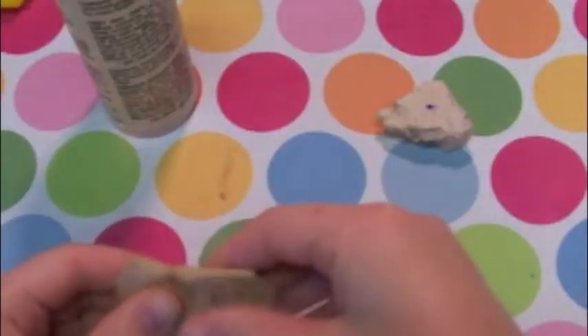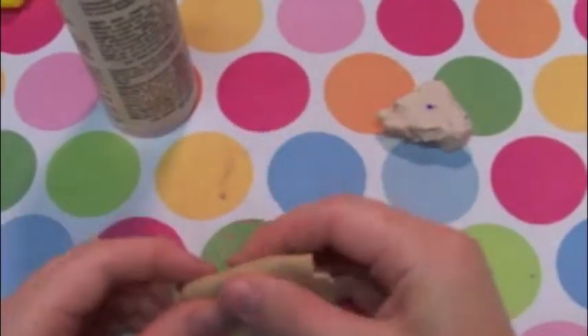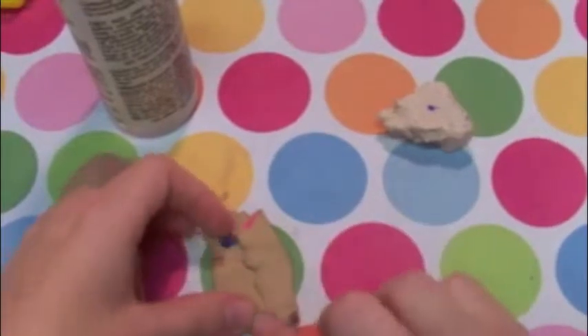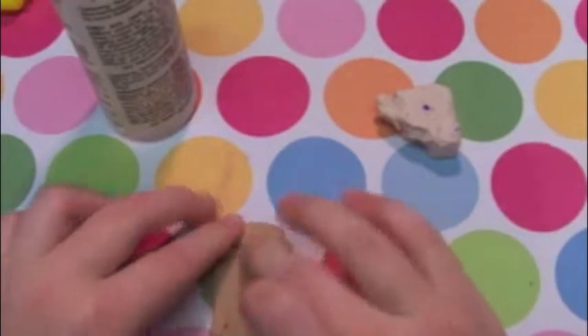After you roll it, you just want to fold each side so it becomes nice and thick. You just want to do that to every side and make sure it's a nice big rectangle.